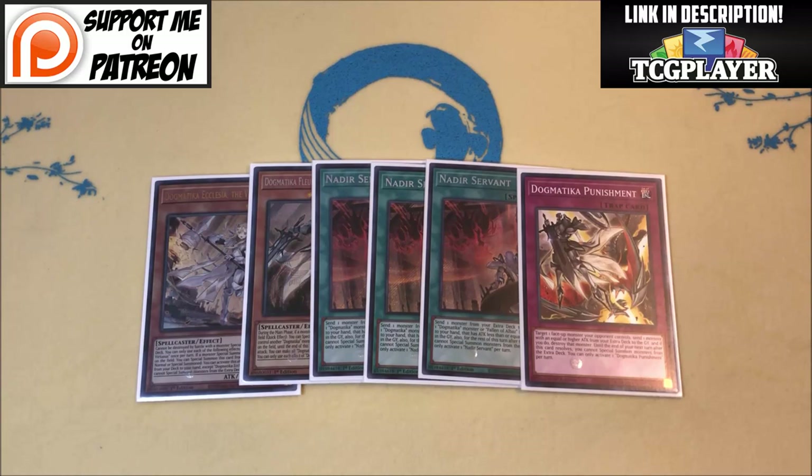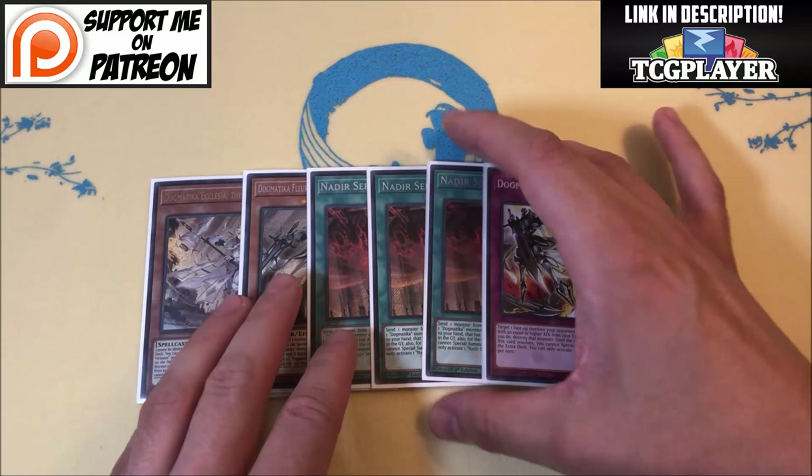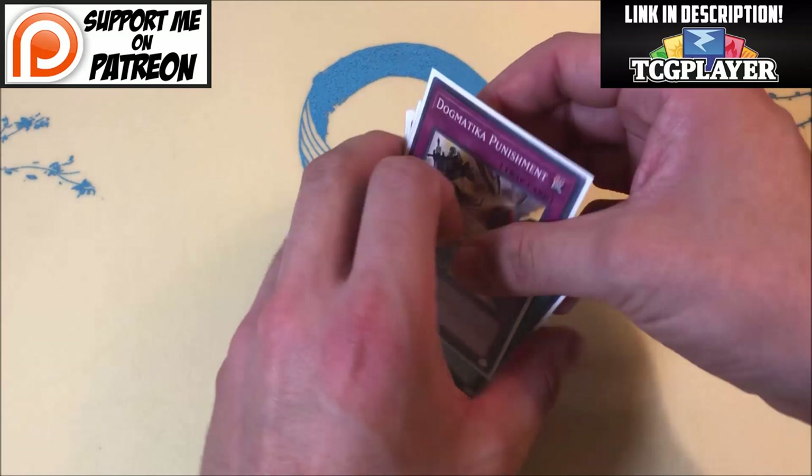If you resolve Nadir Servant you're already good to go — there's no reason to play Maximus. The Extra Deck space is also pretty tight. I'm not playing Dragoon either; I chose to forego that engine because this deck needs to be consistent. I can't put vanillas and a Fusion card in and hope to make it work. And when Dragoon inevitably gets banned — let's face it, it's coming — we're already set. This Dogmatica engine is perfect. I wouldn't play more Punishment or Desires — you're not going to lose any of these cards, and Nadir Servant is just the best card for the deck.